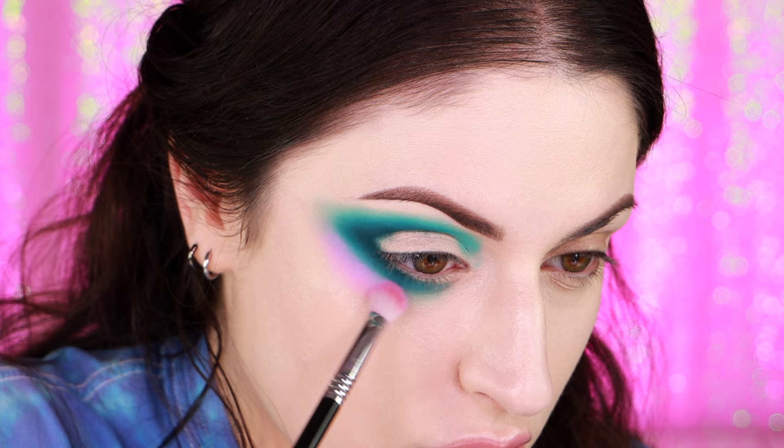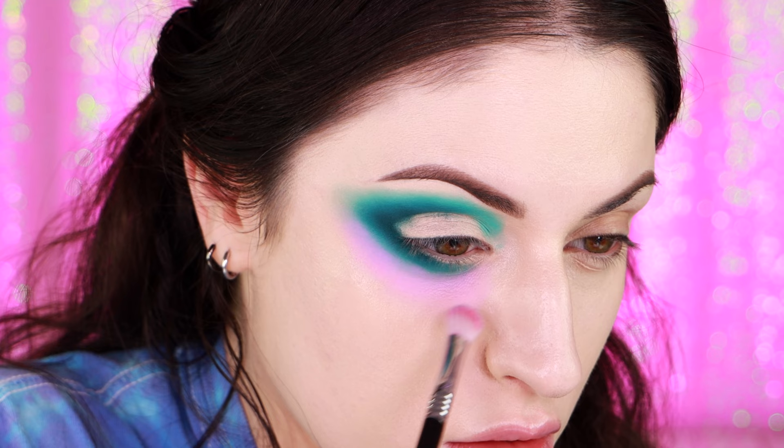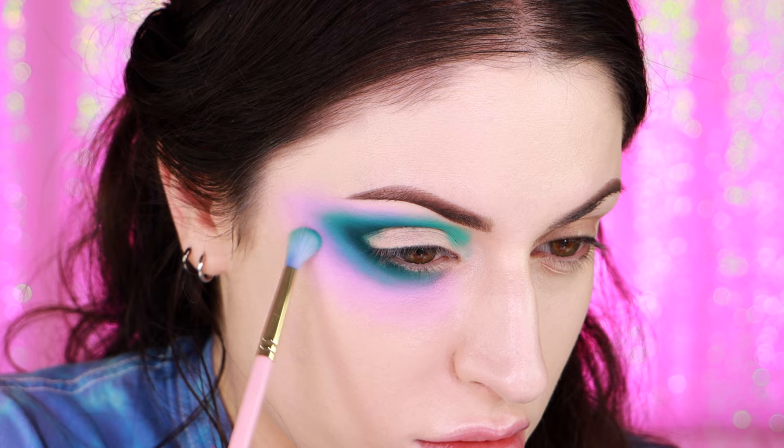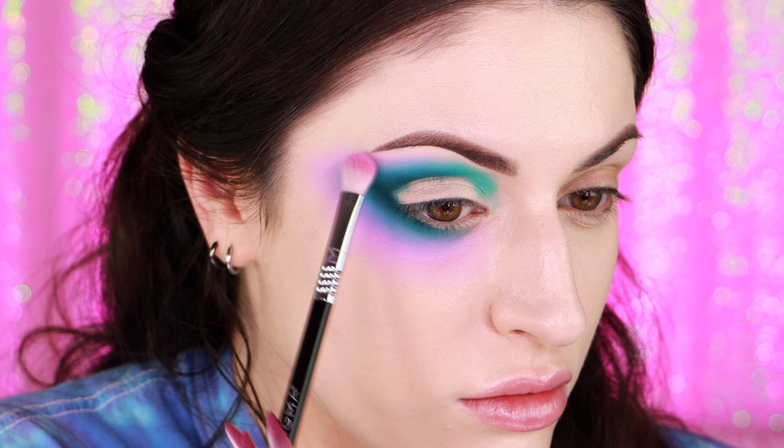The next shade I'm using is called Baited and it's a really nice cool-toned baby pink. I'm applying this completely around the edge of my eyeshadow and bringing it down into my cheek. I've got to squeeze it in right underneath my eyebrow. Going back and forth a little bit between the two shades gives the pigment a chance to really mix together.